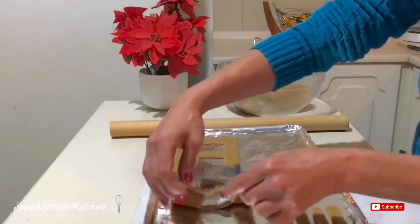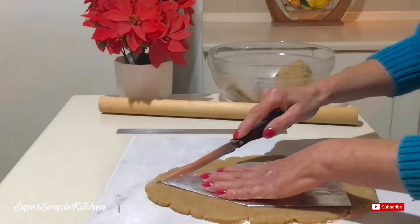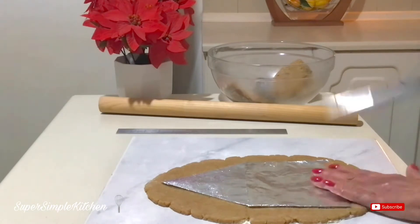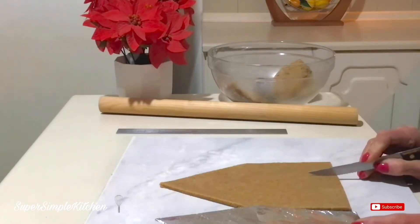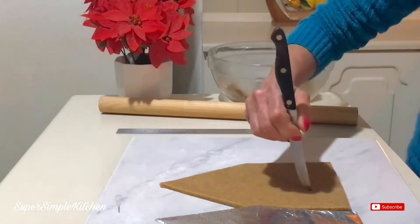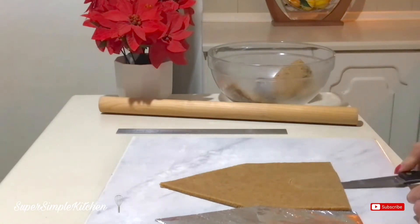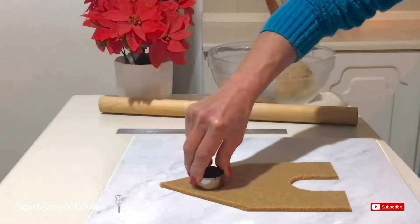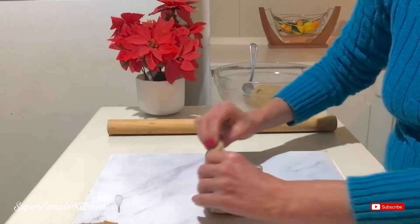The second one is ready to go — my front piece with the door here. I'm just going to arch that small circular window up here using a cookie cutter for that. One of my roof pieces is onto my tray.